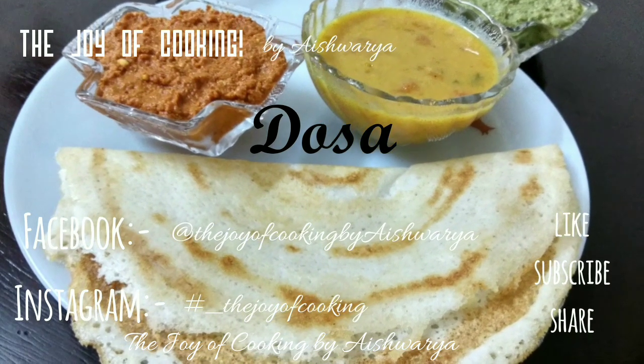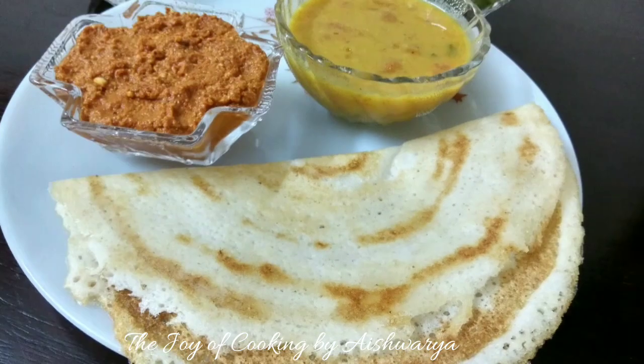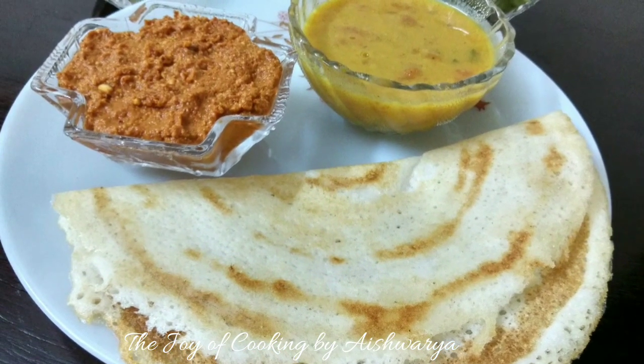Today in the day of cooking, I will be showing you all how to make dosa. Hi friends, I am Aishwarya Sunil Bivalkar. So let's start and make this delicious tempting South Indian dosa recipe.